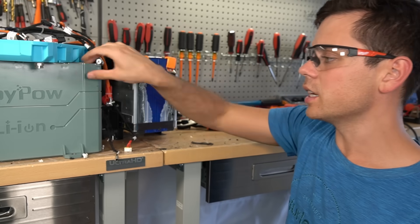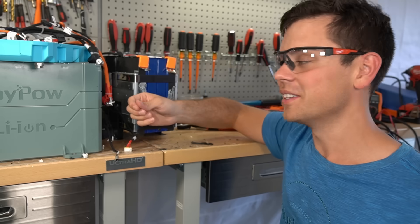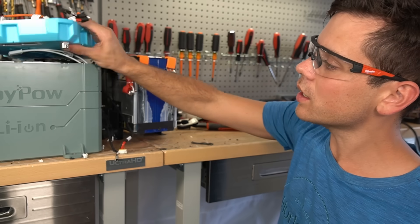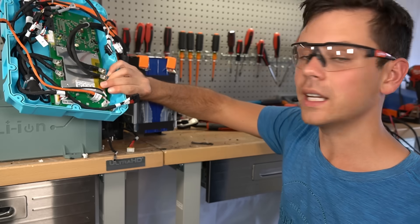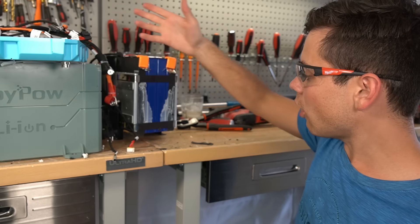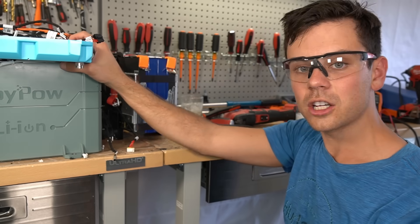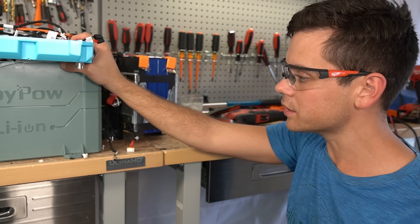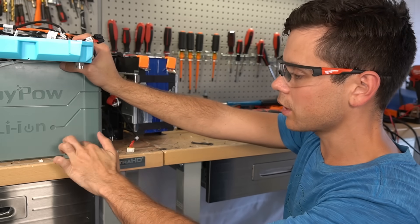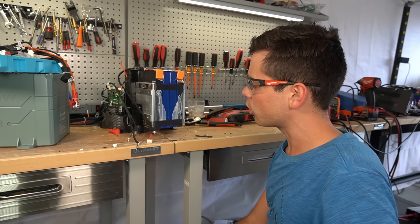I'm going to ask this company to send me another one because I destroyed this one, but I actually like these batteries. They passed every test I threw at them. I really want to see how this powers a trolling motor — that's a big test for any lithium iron phosphate battery. The internal heaters on this one are pretty good too. We need to keep an eye on this company — if they come out with a server rack battery I'm going to be all over it.